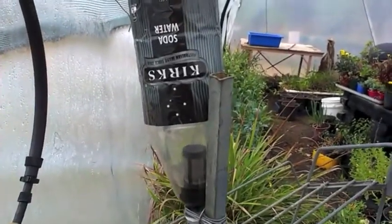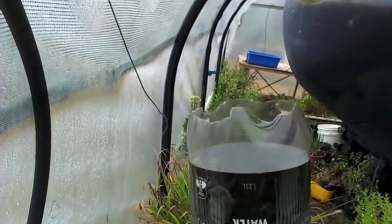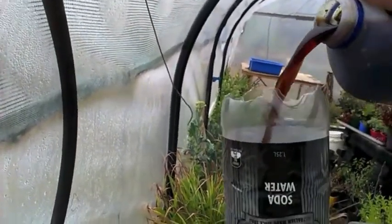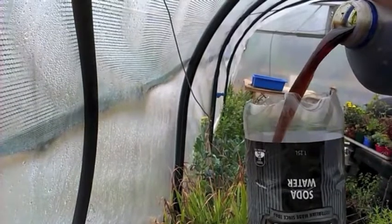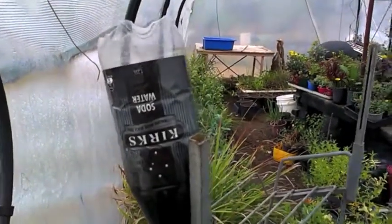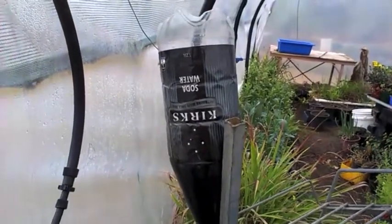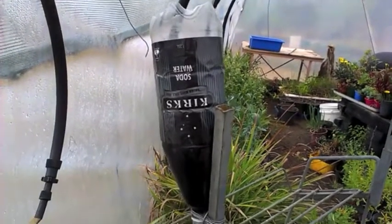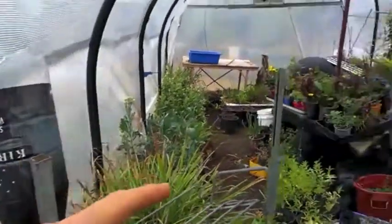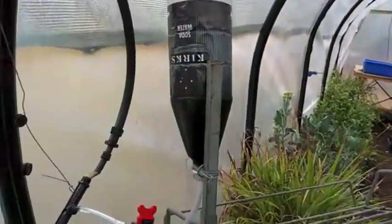We also have that connected up to a little water bottle that's been cut. So what I'm going to do is take my worm tea that I showed you just before and pour that in here — probably about a litre. Then I'm going to manually turn on the irrigation. I know it's going to turn on automatically in about five minutes, but I'm just going to manually turn it on.